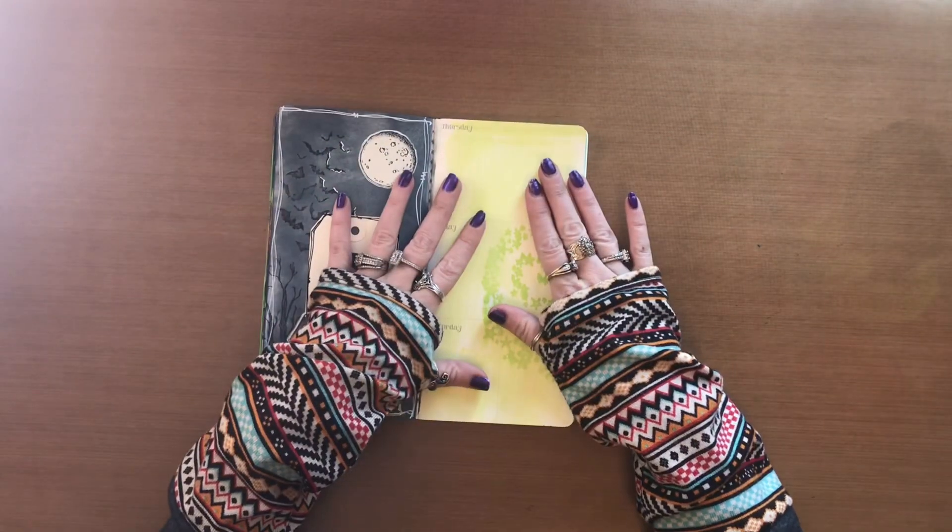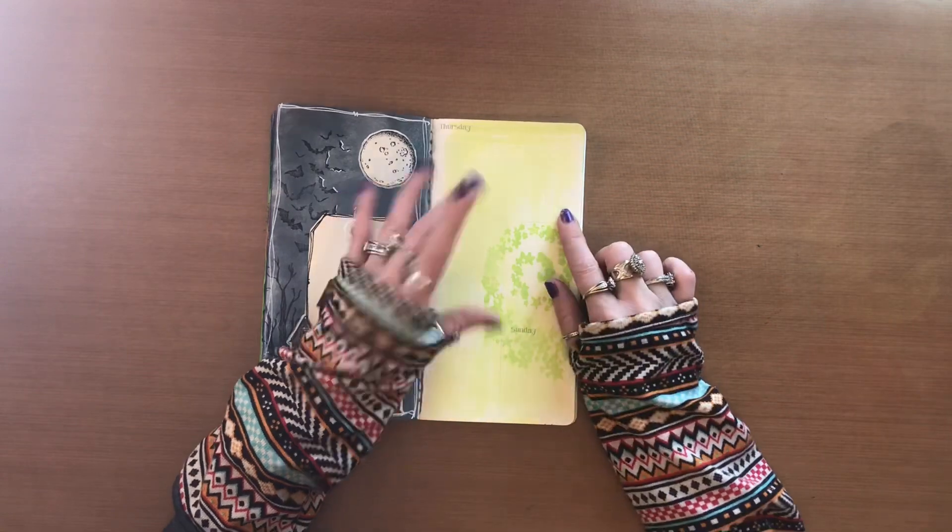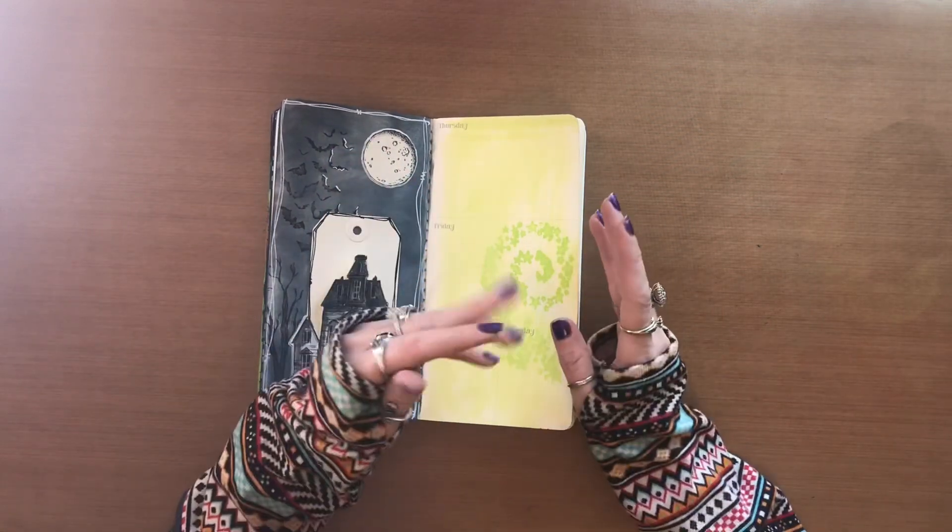Hello, welcome back to my channel. This is the page that I'm working on and my prompt word for today is actually crystal ball.